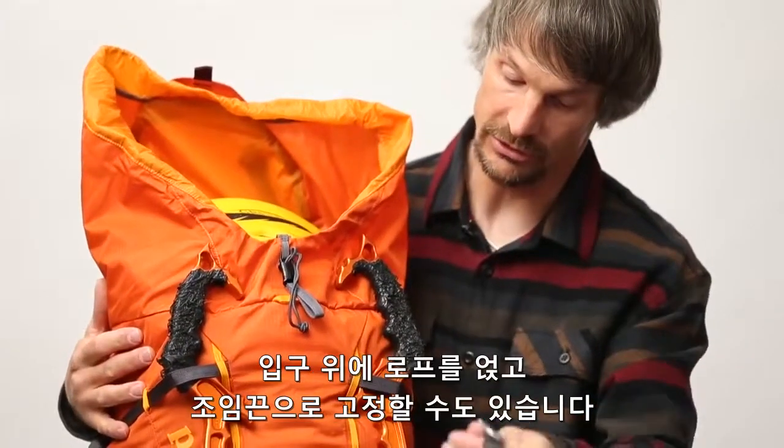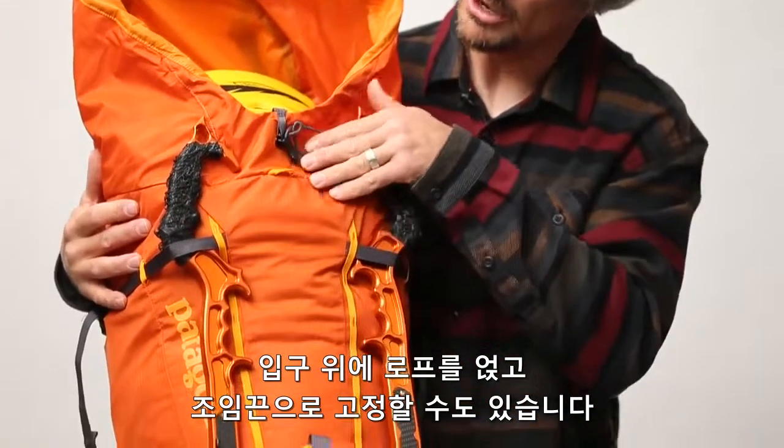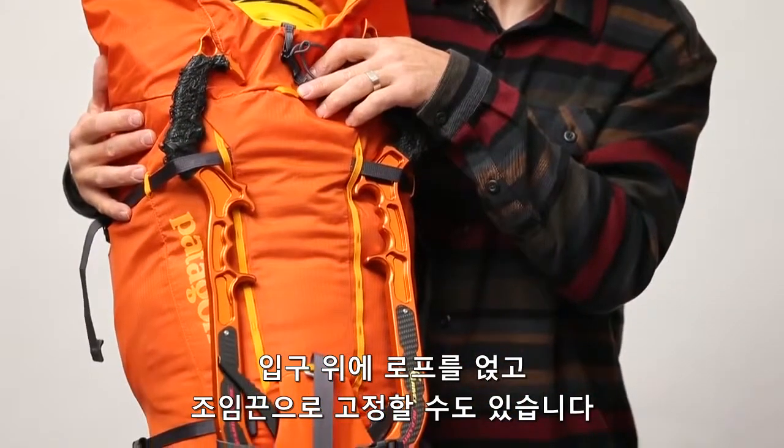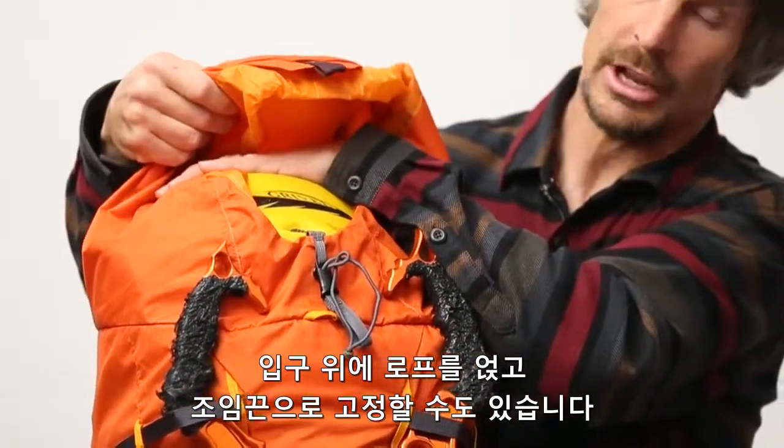One of the things we did with this strap is we made it removable, so you can take it off and attach it through this little loop here. You can have that strap running from there up to here and cinch it down.